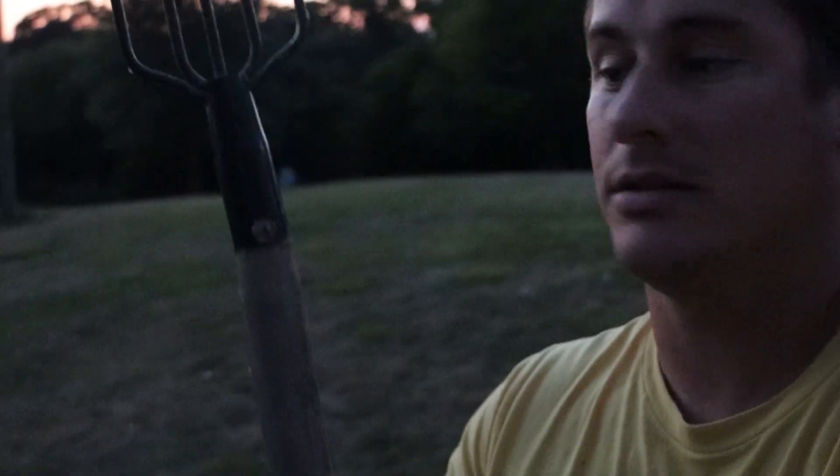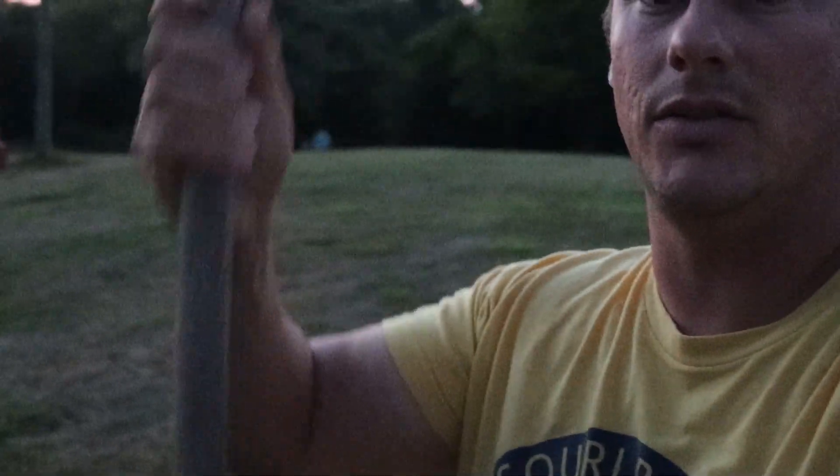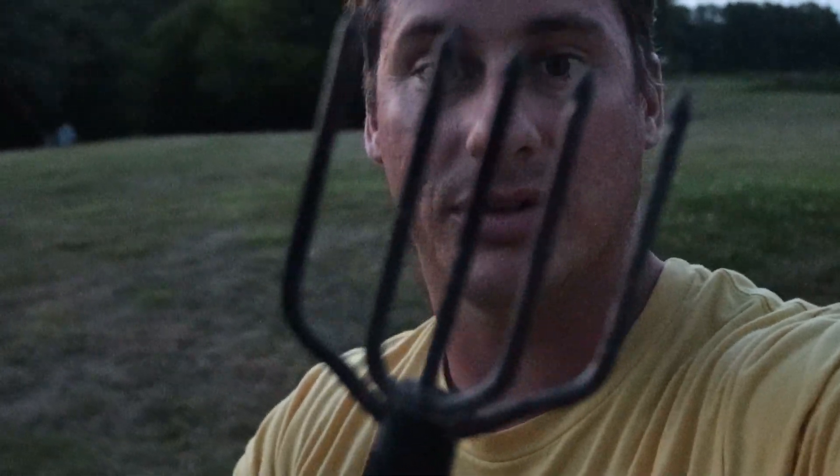This is a pretty simple metal gig — just a metal frog or fish gig that we screwed into the end of a wooden pole. Pretty simple setup here.